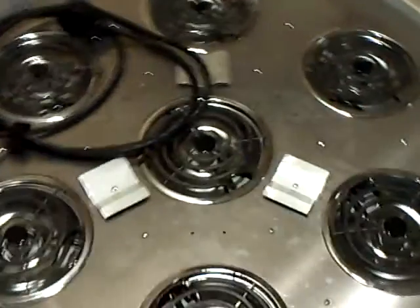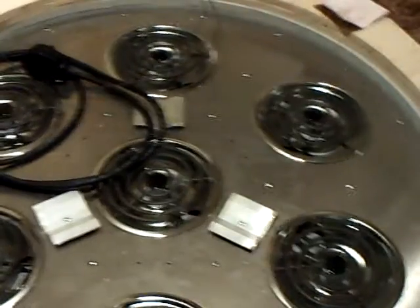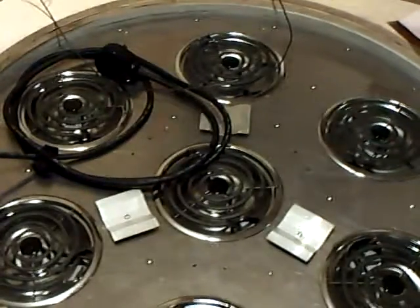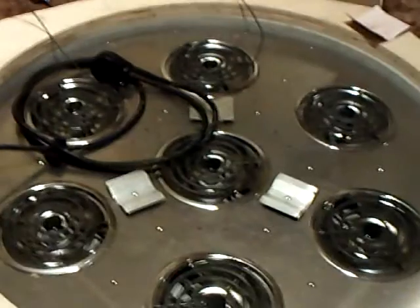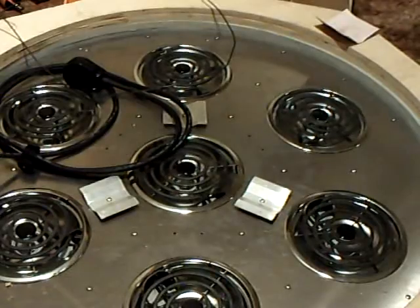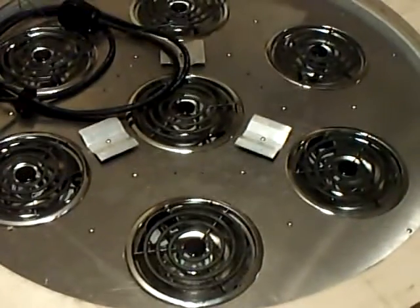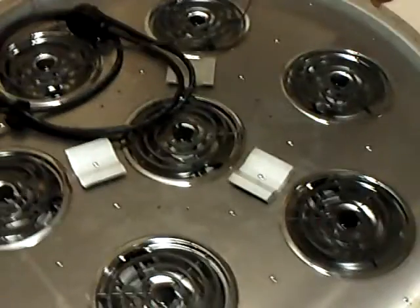There's the seven burners. I got some heat sinks and some LEDs. I had to run four burners in series — kind of a three-sided star with one in the middle. Those are all in series, and then I got three in another series string in parallel with those.